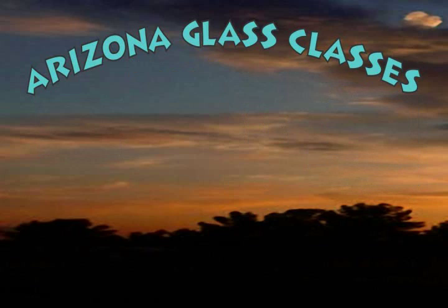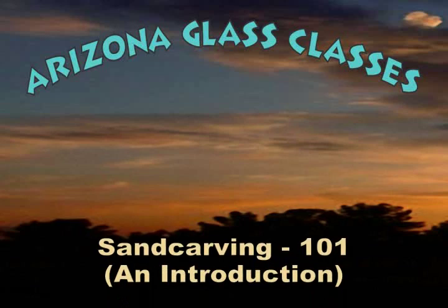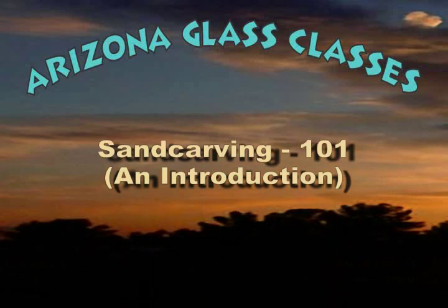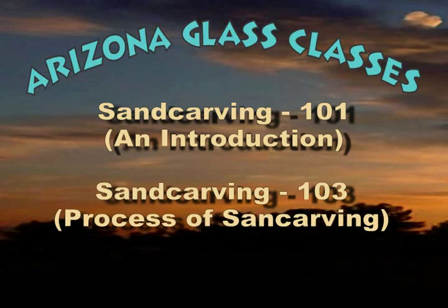I hope this short video has given you a better idea of the equipment required to sand carve. Check out our companion videos: Sand Carving 101: An Introduction, and Sand Carving 103: The Process of Sand Carving, for information on how to put it all together and create your first sand carved item.